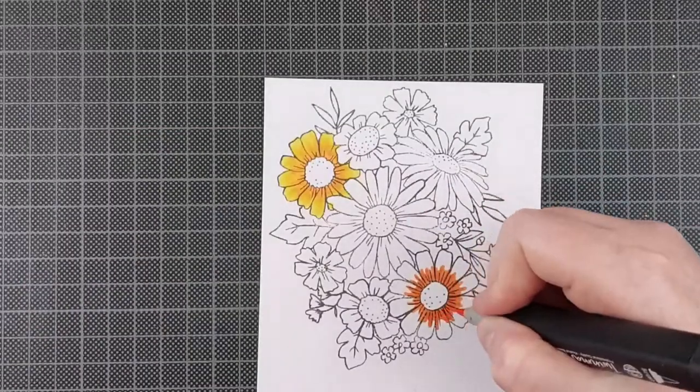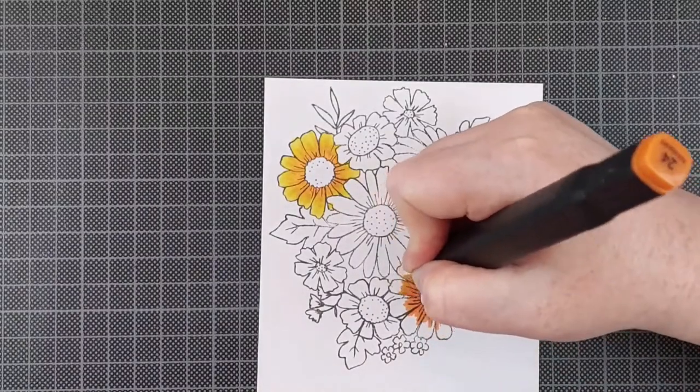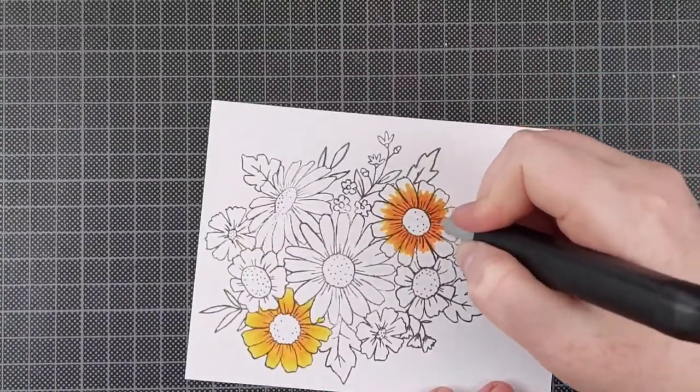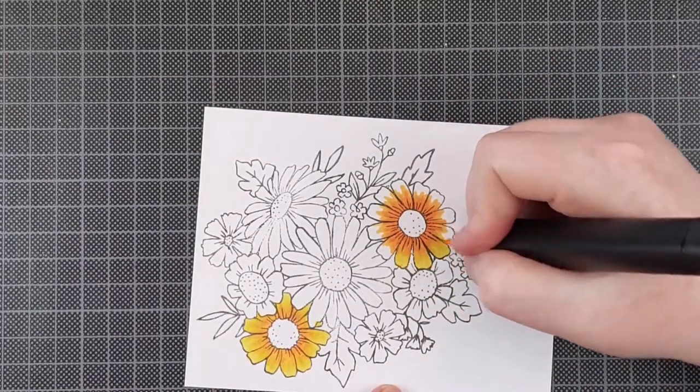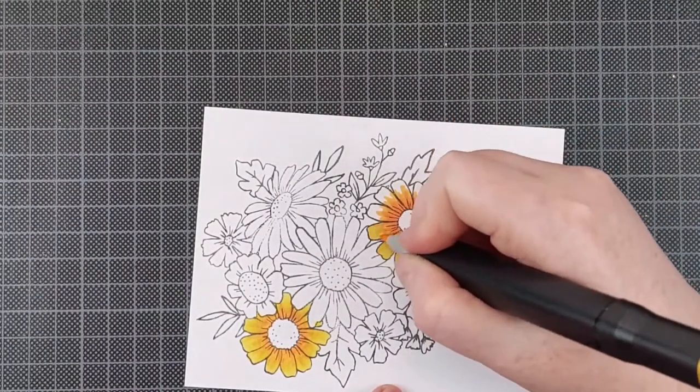I do leave the stamp in my Misti, because I love to add a glossy outline. I'm going to use some embossing powder for that later — I'll show you how to do that.